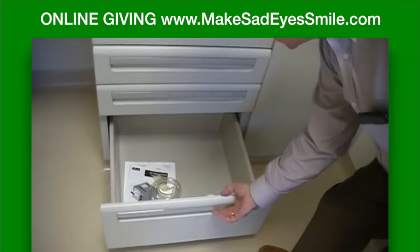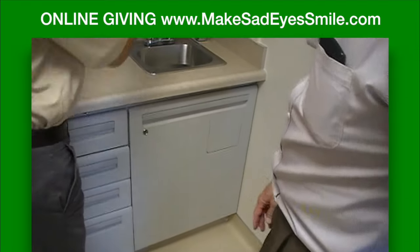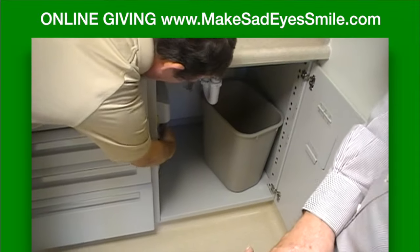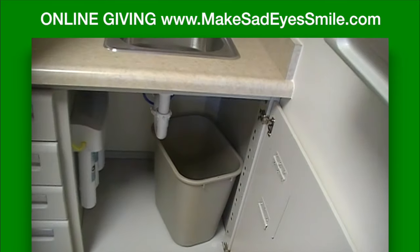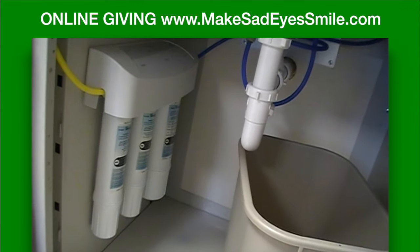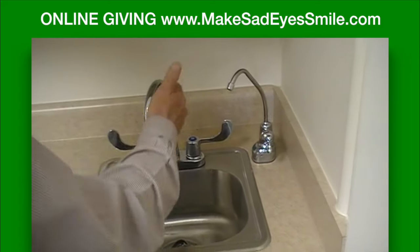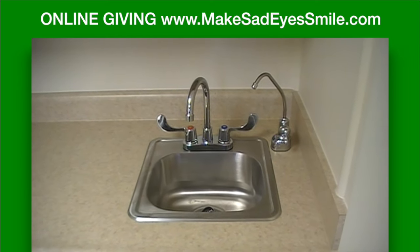Under the sink there's a trash compartment with quick-access trash can. There's also a triple filter underneath for purified water if desired — that option is right here. Instead of filtering the main faucet, which is primarily for washing hands and things, you can access purified water through that. The gooseneck and water filtration unit are part of the premium package.